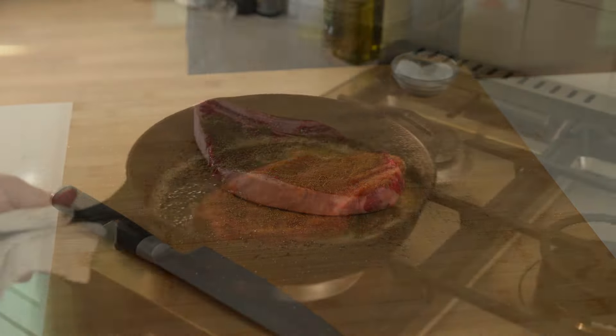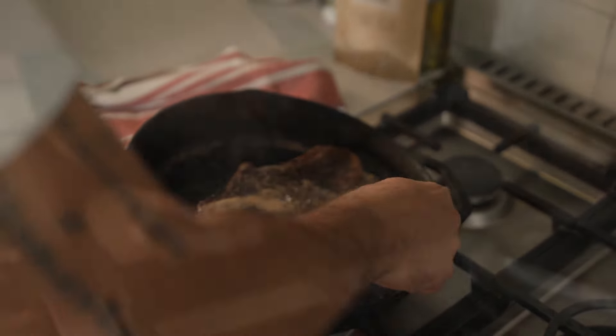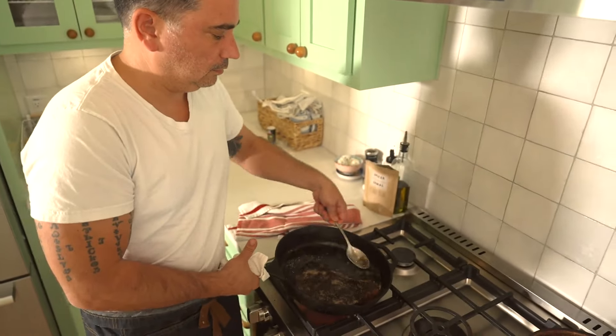In a hot skillet, melt a tablespoon of butter, place the steak on it and then start basting. Get a big spoon and scoop that hot butter on top so that we're cooking both sides of the steak at the same time.